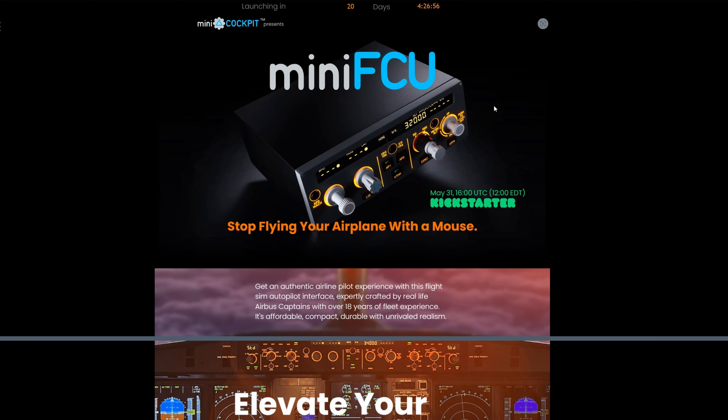Recently, the other day I was on Facebook and I came across this advert for a Mini FCU made by Mini Cockpit. They're running a campaign on Kickstarter on May the 31st — we've got 20 days and a little countdown going. The Kickstarter campaign starts at 12 Eastern, which is 5 p.m. UK time.